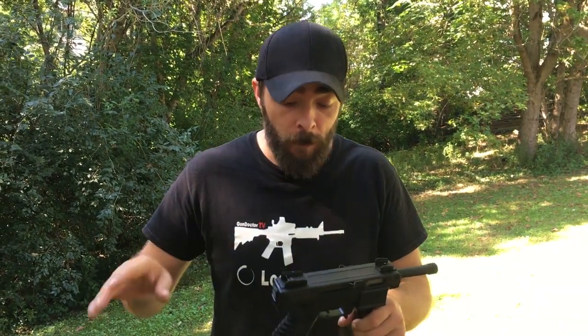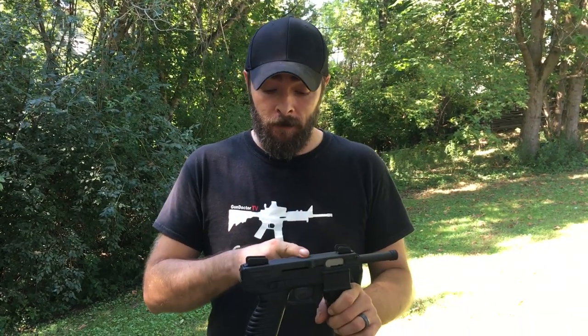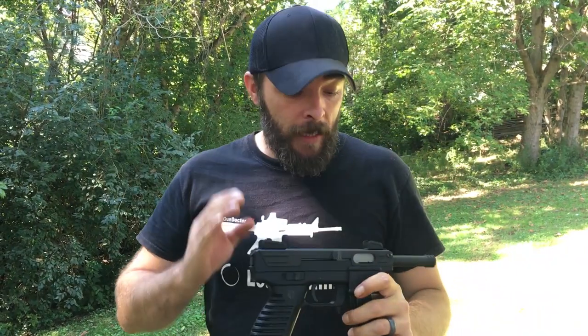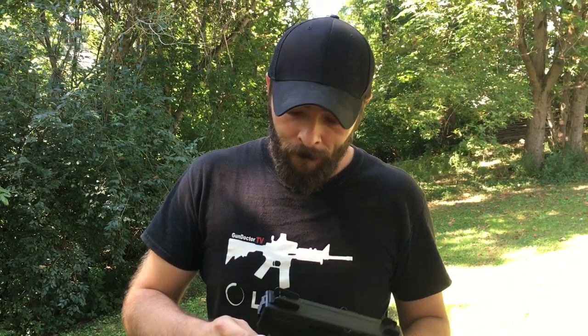Today we're playing with a Tech 22. I've owned this thing for a few days and it has been super fun. It's a super simple gun — it's mostly polymer and stamped metal. Even the sights are stamped. Everything is very cheap for the producer, yet it makes a good gun.